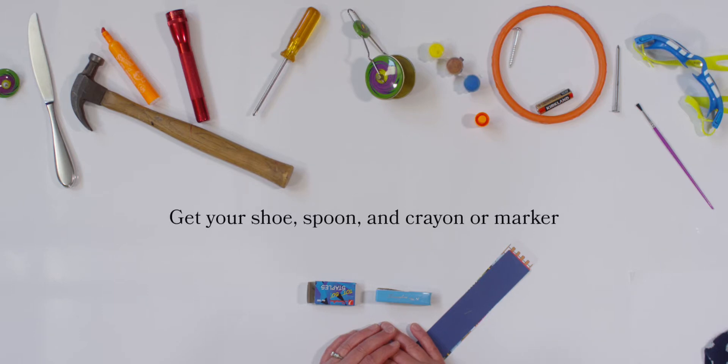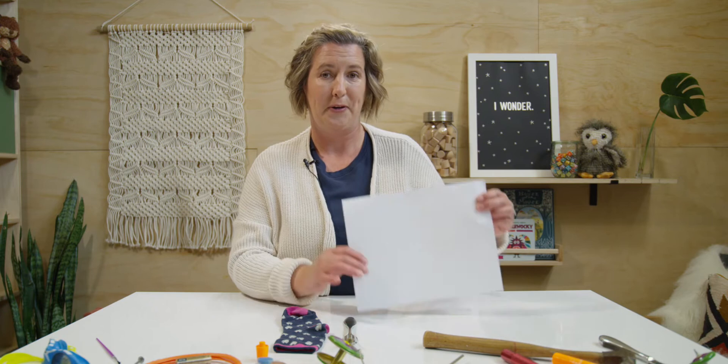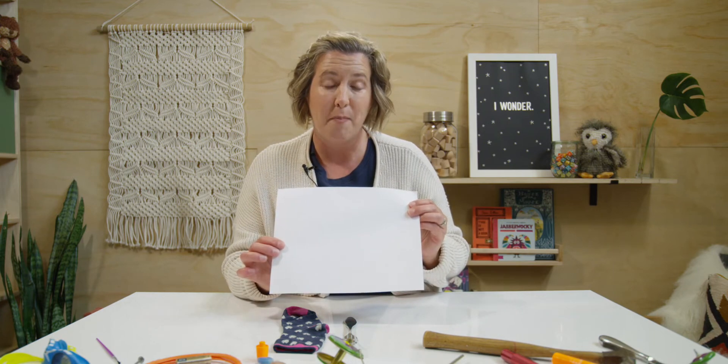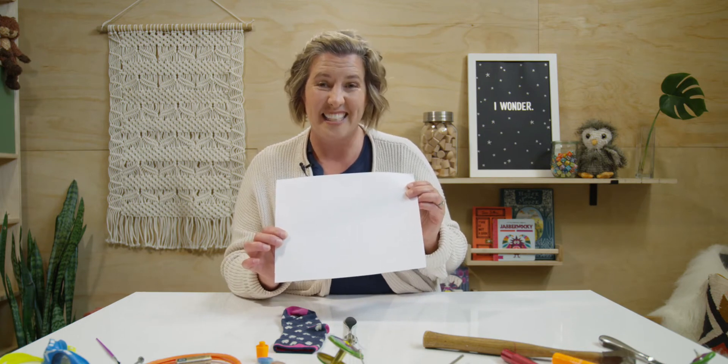Now I want you to practice with me at home. Did you remember to get your shoe, your spoon, and your crayon or marker? Go get them now if you don't have them. Are you ready? Here's how we play this game: I am going to hold up my side of the pair and I want you to hold up your side of the pair — whichever object works best together. Here is my paper. Can you hold up what you have that would make a good pair? Good job! I see your crayon.